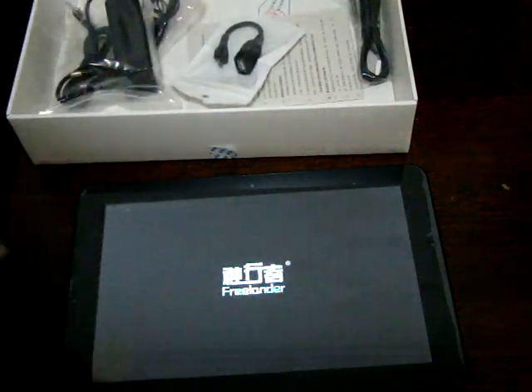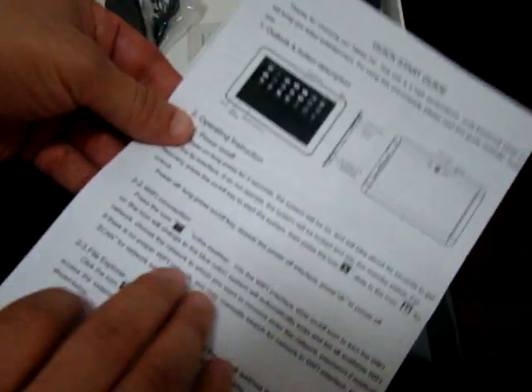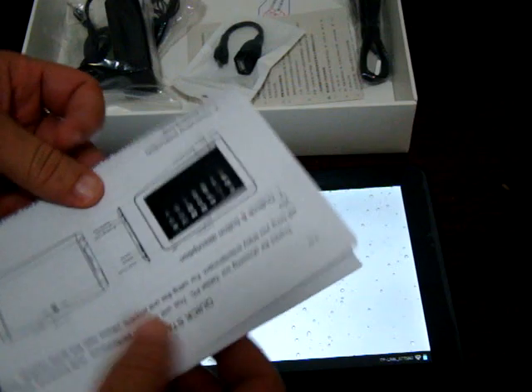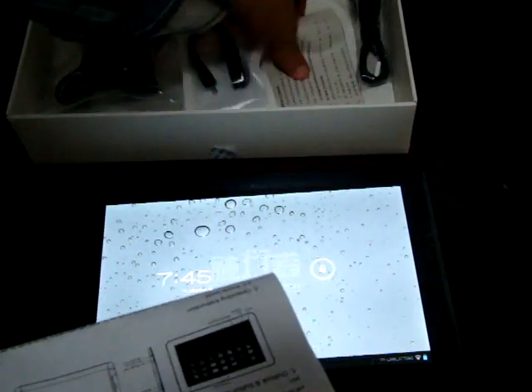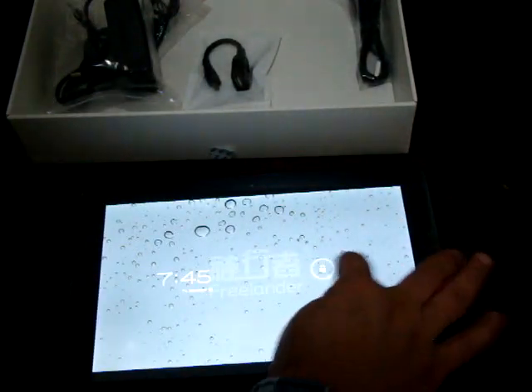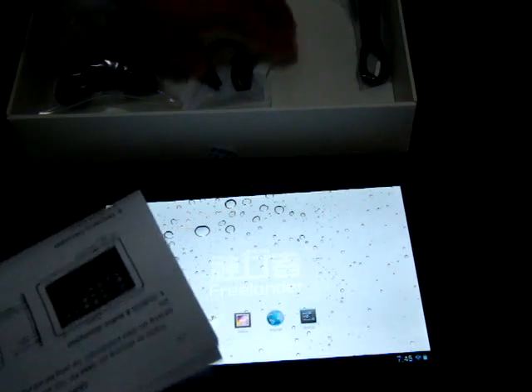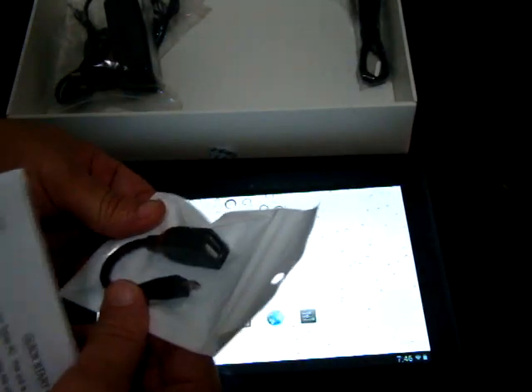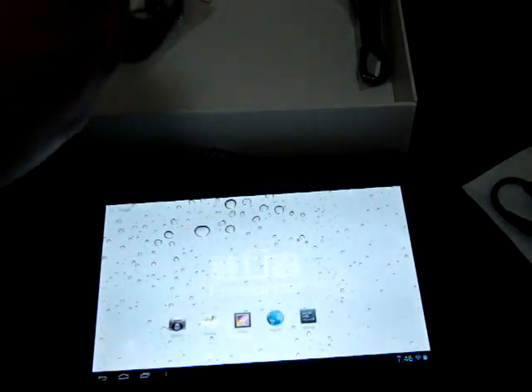So the Freelander PD90 comes with a simple English quick start guide, which is better than nothing. Most of these tablets come with only Chinese. Here's the Chinese one, but the Chinese one will not be included. It comes with an OTG cable so you can plug in a keyboard case — the model number is KC-688.